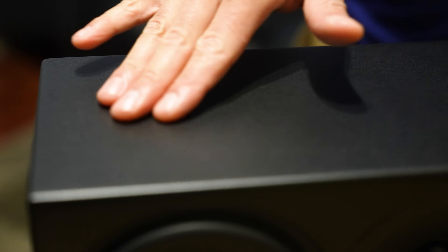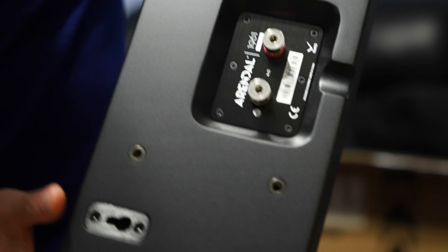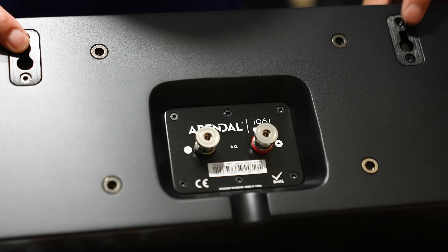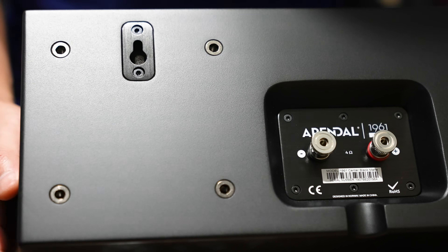This is more of a matte finish — matte black — so there's no sheen to this, which is really nice. In a home theater it will more or less absorb the light rather than reflect it back. On the back, these are not bi-wireable like the larger ones, but they are wall mountable with little keyhole slots.